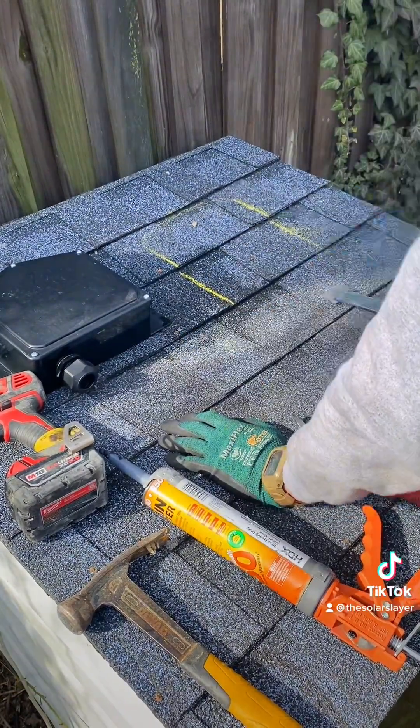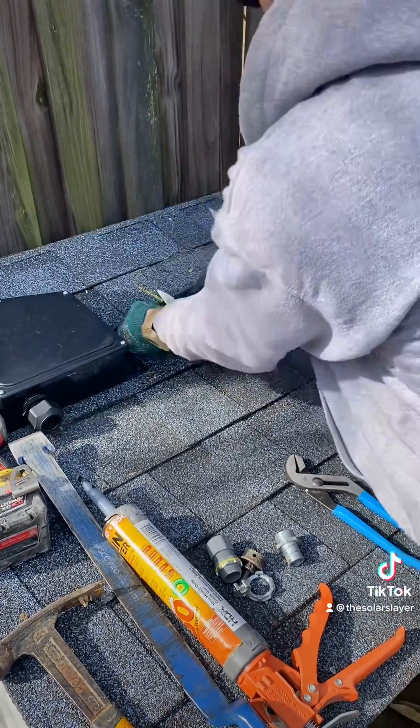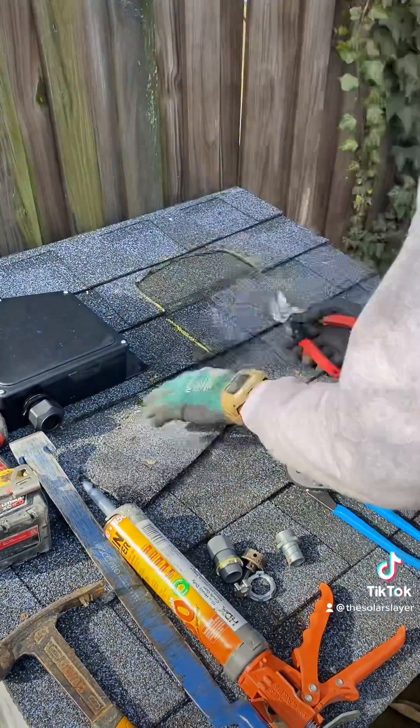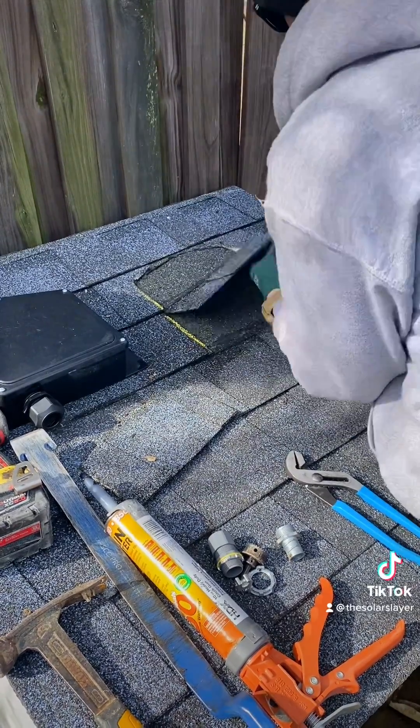Once you get those three layers of shingles pried nice and fluffed, you will grab your tin snips and snip on the inside of your chalk line to get a nice tight fit around the Solideck.